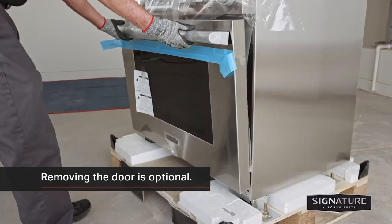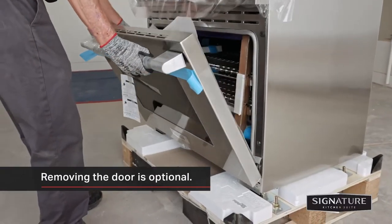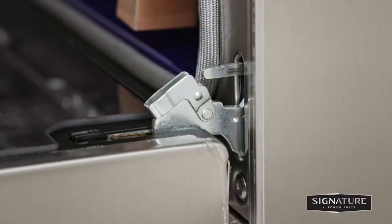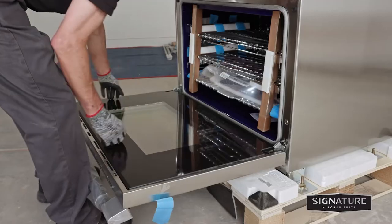You can remove the oven door to reduce the weight of the range during installation. Fully open the door and unlock the hinge on both sides, rotating them as far toward the open door frame as they will go.